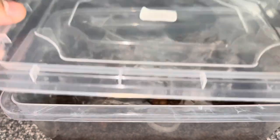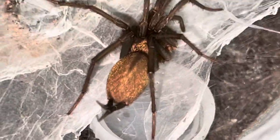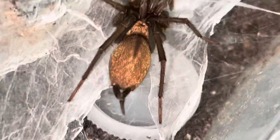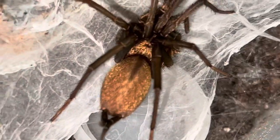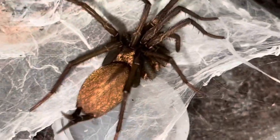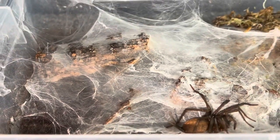Linothele megatheloides — an absolutely beautiful spider originating from South America. I'm going to give you guys a quick zoom in of this individual. I can never get tired of this coloration — it just looks like shiny gold. The abdomen and carapace look absolutely beautiful, and as they get older they do get a nice dark coloration while retaining that beautiful gold reflection.